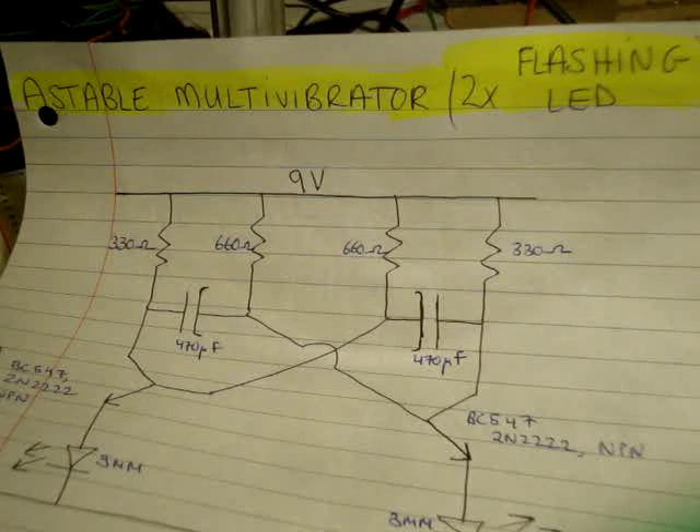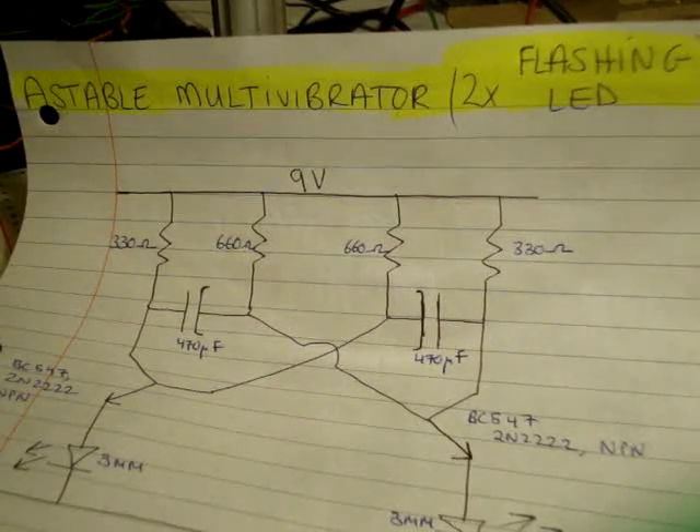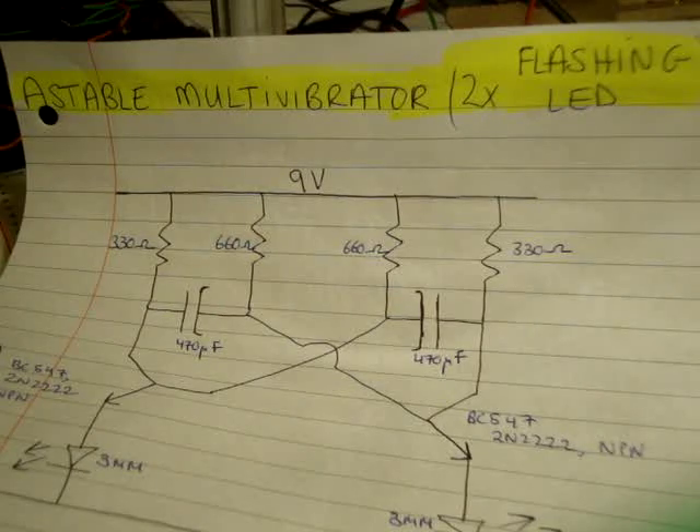In this video I'm going to make an astable multivibrator, which is also the circuit required to make a 2 LED flashing circuit.